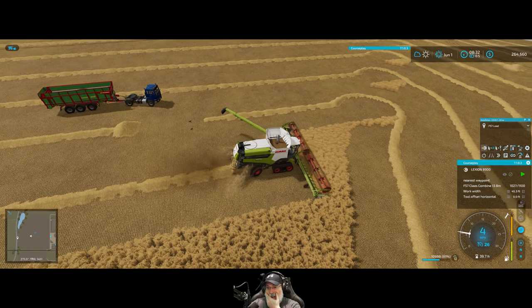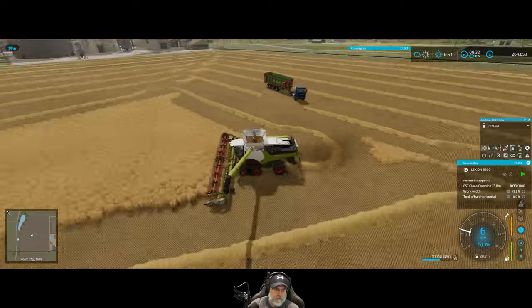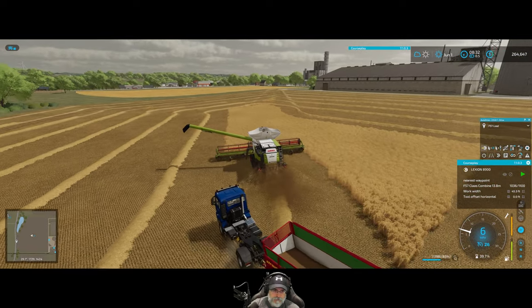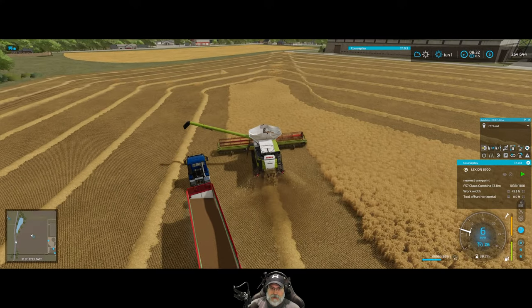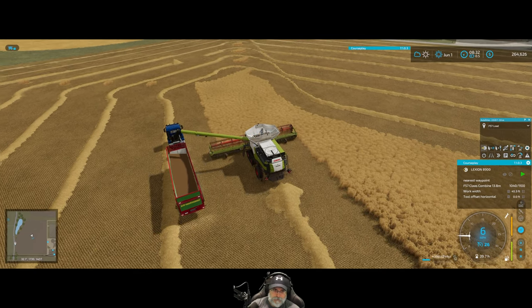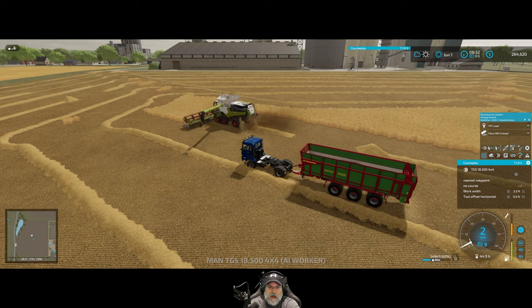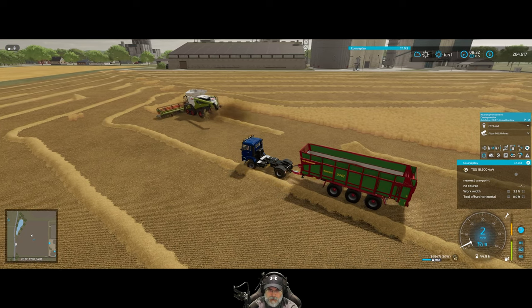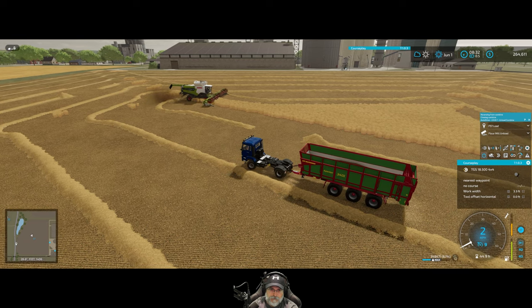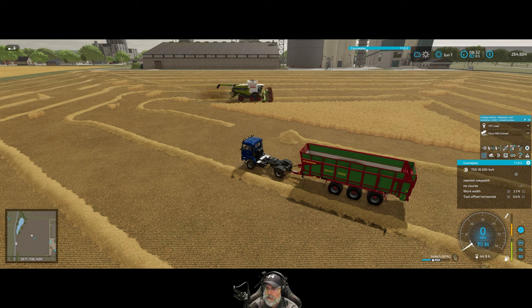It calls the trailer at 60% — I'm going to have to look at that setting. Next time we do this I'll probably just start it fully automated right from the get-go. Okay, so does that mean the truck is now full? Yes it is. Now let's watch the truck — it should take the load and drive it to the flour mill and unload it.